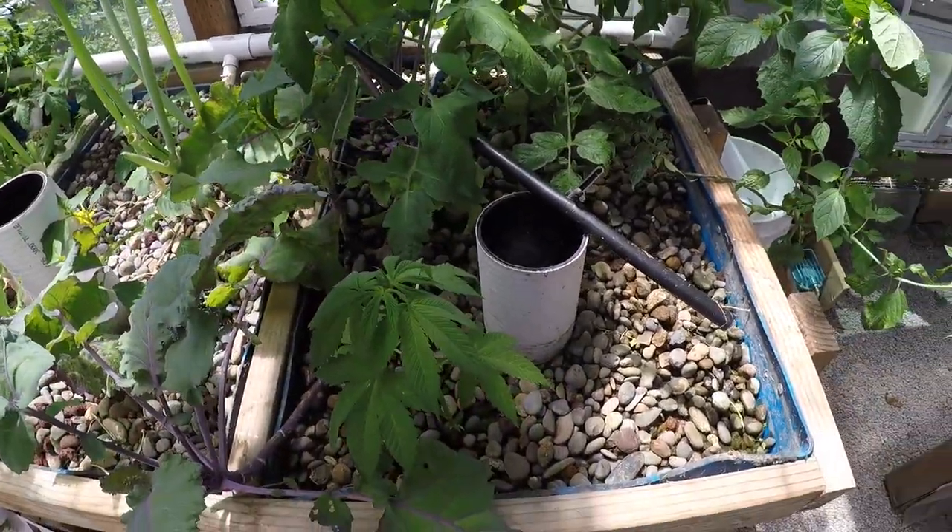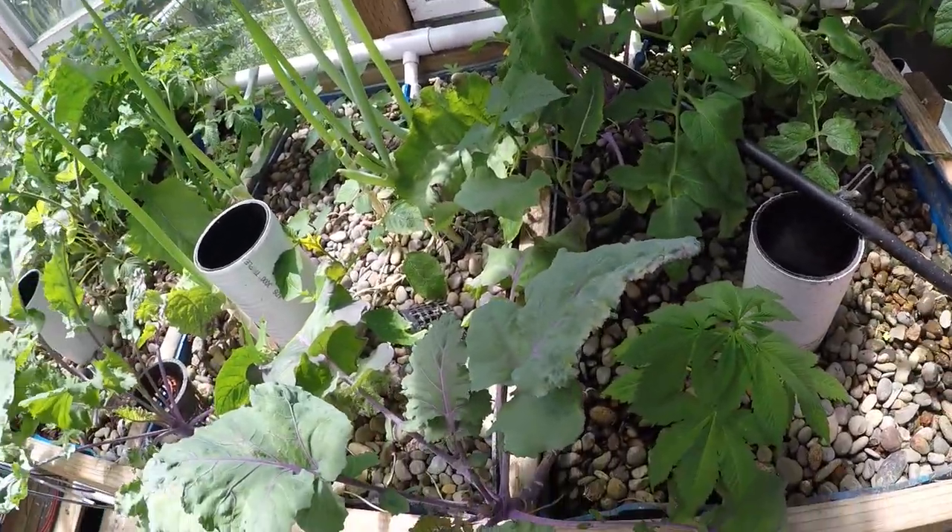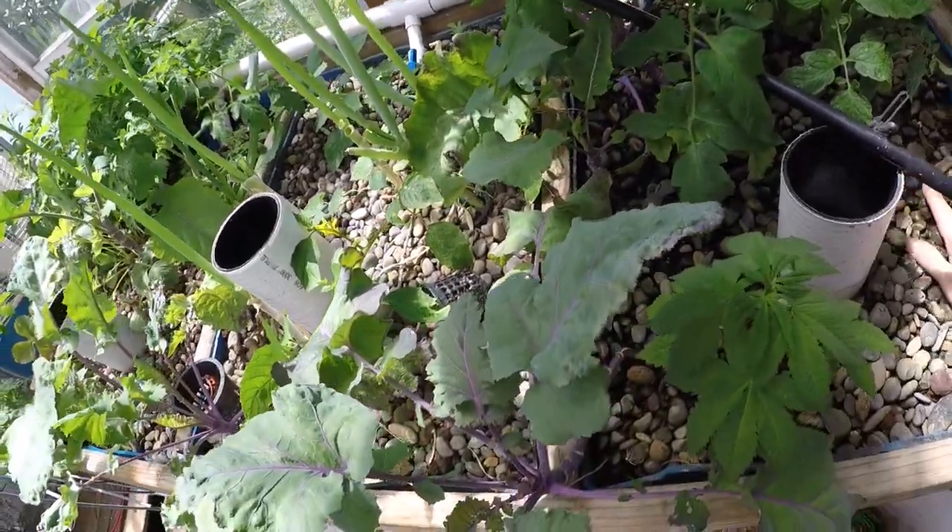Marigolds have not sprouted yet. I put some more seeds in, so I'll have to do some research on that and get them working for us. Got a bee in here — that's not a bad thing.